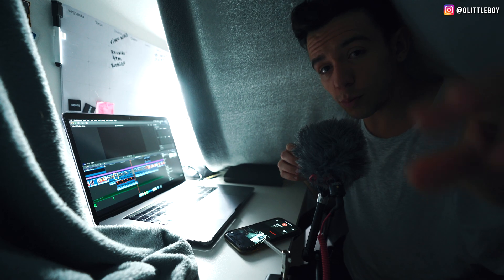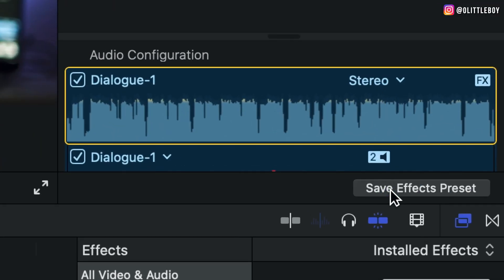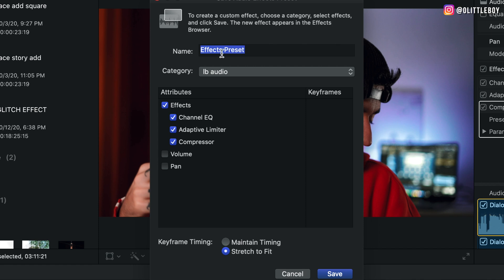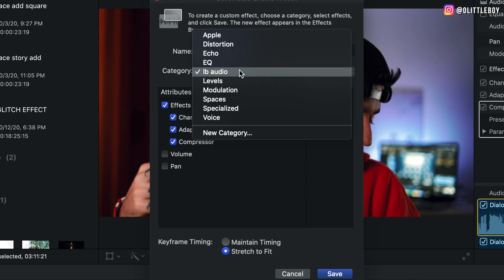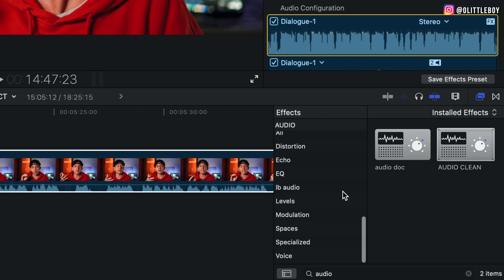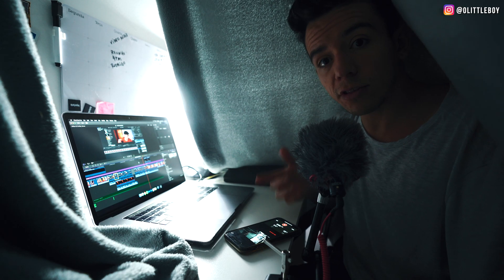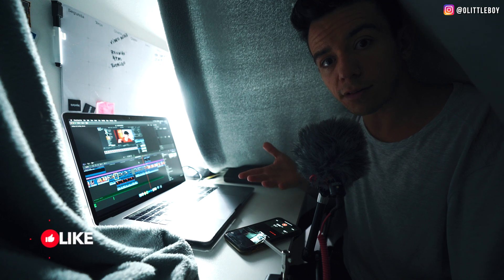Now I'm gonna show you how to create your own presets so you can just drag and drop them on top of your next videos. Can you see the magic button — Save Effects Presets? That's it. Click there, put the name you want in the category you want, and make sure that you select all the effects. Then press Save. After that, go to the Effects tab and you'll see that you have your own presets. The only thing you gotta do is drag and drop on top of your videos. You're welcome.